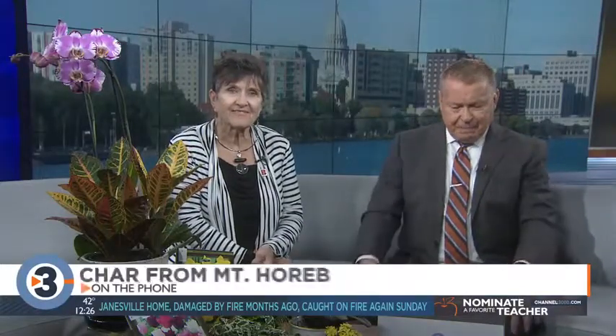Let's go to Char in Mount Horeb. Char got an orchid in May for Mother's Day. It bloomed beautifully, then the blooms died. She cut it back to where the nubs were, one stalk eventually turned brown and died, and then the second stalk died too. She cut that back and still has the big green leaves. We're out of time, Char, but the leaves are all that you need to grow. Keep watering it and fertilizing it — it may be slower. Char's waiting online and you can talk to her later.